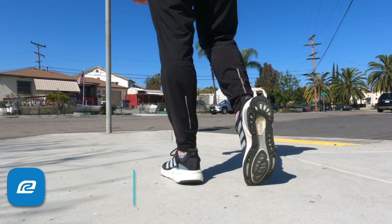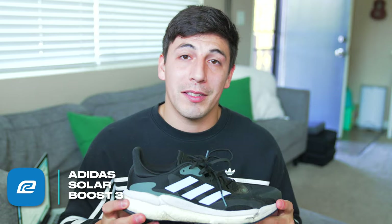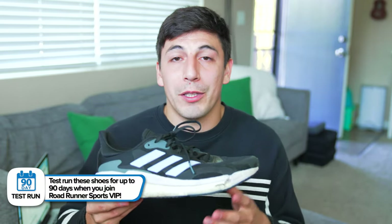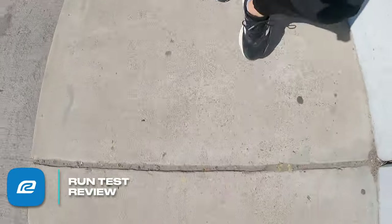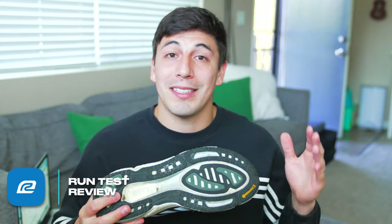Overall this was an awesome shoe. The overall ride was great — you have a ton of cushion with all that Boost in the midsole, but you do get a little responsiveness. It's not as cushioned as the Ultra Boost, so you get more responsiveness, and I'd rate this for medium to long distance runs. For a shorter distance run I might go with something snappier, but for medium and long distance this is a great shoe. It's gonna be really reliable with that Boost material and the Continental outsole, making it a solid daily trainer that's gonna last you a long time.